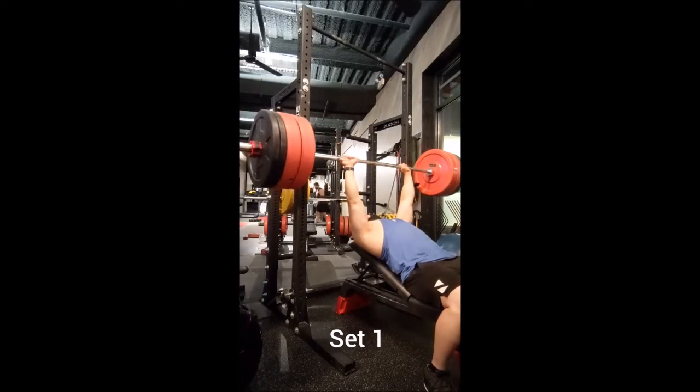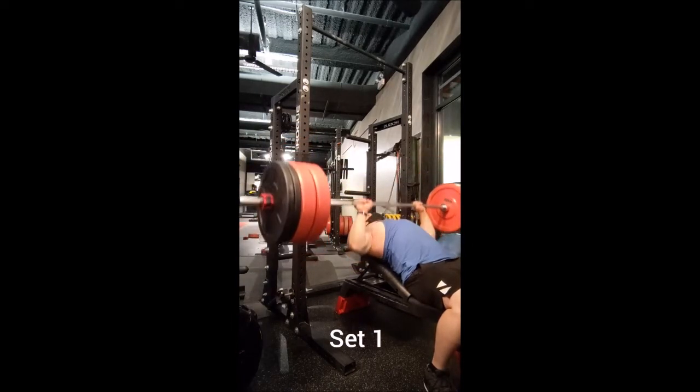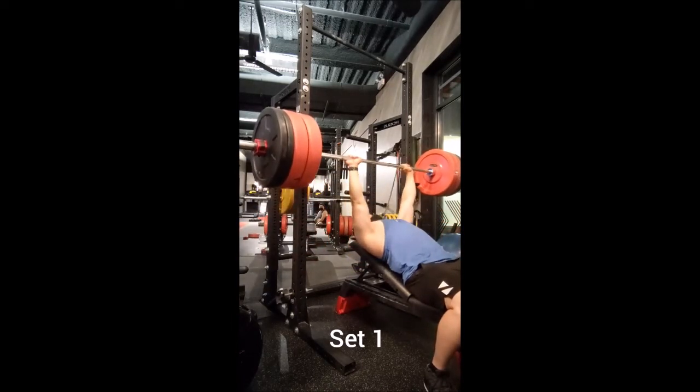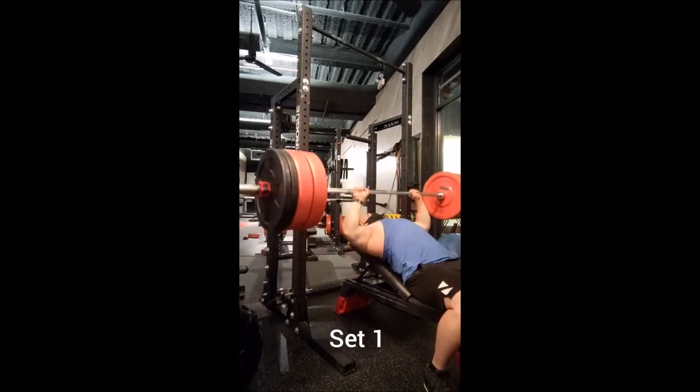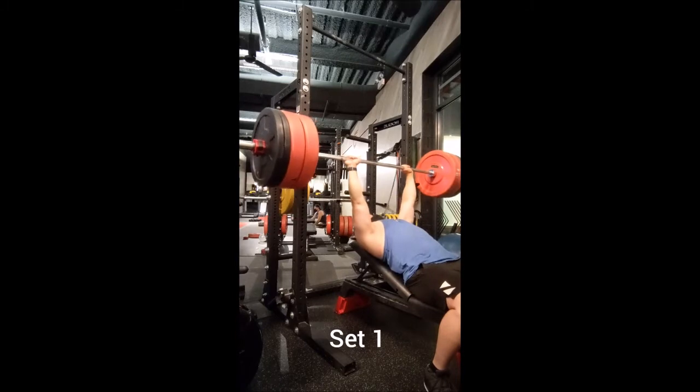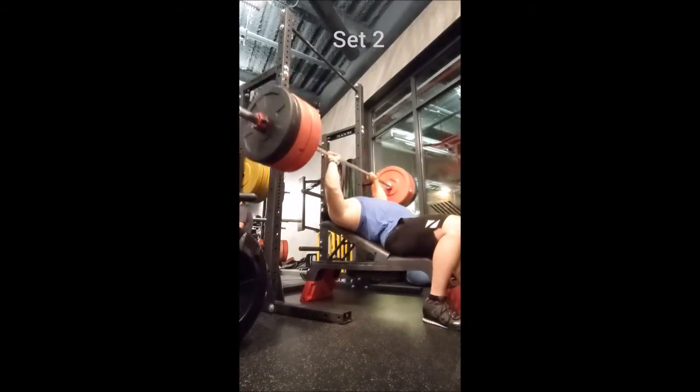Welcome back. Today starts the first week of the last cycle of the current training program, so that means four weeks left. For these last four weeks I'm going to do 90% for doubles on all the main lifts, so let's get into it.